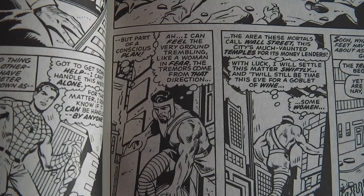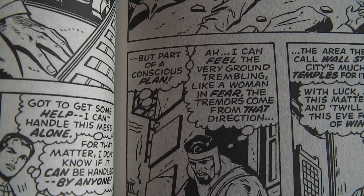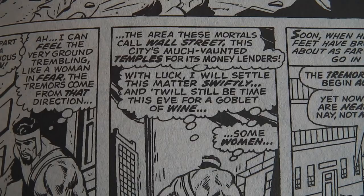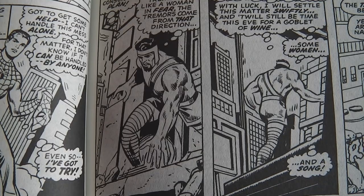What I also think is very fun is that Hercules is, by today's standards at least, not very PC — the way he thinks about women, for instance. As he says here: 'I can feel the very ground trembling like a woman in fear,' referring to the tremors coming from that direction. And then going in that direction he says: 'With luck, I will settle this matter swiftly and it will still be time this eve for a goblet of wine and some women and a song.' So I wonder if Hercules' dialogue is cleaned up in the current Marvel comic books. I don't come across his adventures a lot, so I'm not sure.